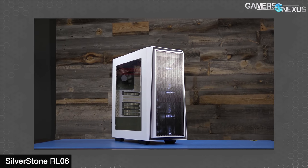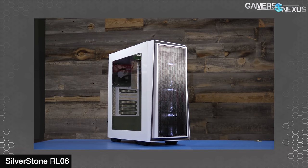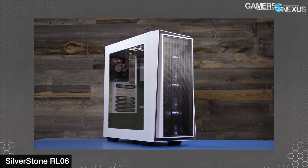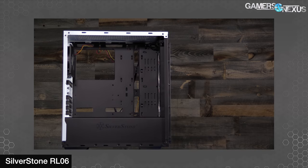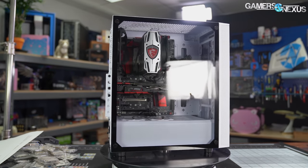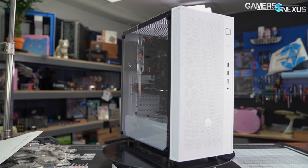The Silverstone Pharah R1 is meant to be a successor to the long-praised Silverstone RL06, which was a long-time budget masterpiece. It managed chart-topping performance at around $70, accomplished with four 120mm fans, a short chassis length that brought fans closer to components, and a mesh front. Now we're reviewing the spiritual successor, the Pharah R1 mesh variant we saw at CES.